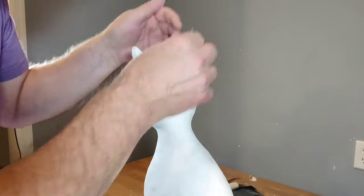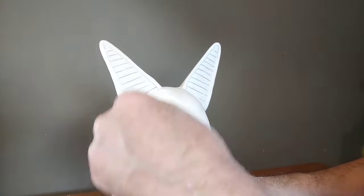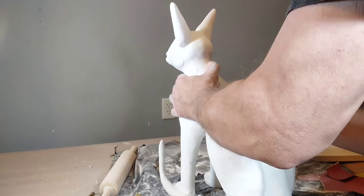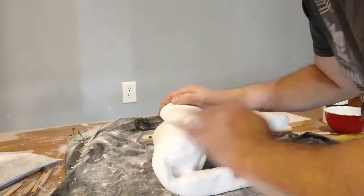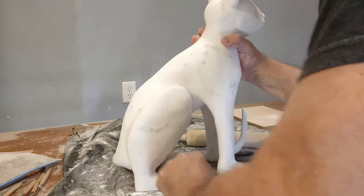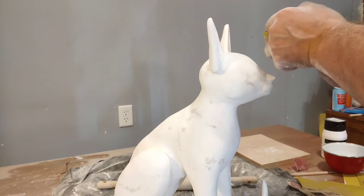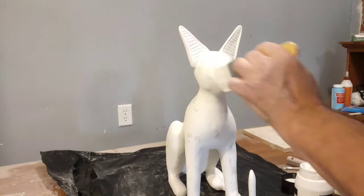Now I'm sanding — nice and smooth — starting with some coarse sandpaper like 60 grit and then gradually using a finer sandpaper. I highly recommend that you do this in a well-ventilated area, preferably outside. You should wear a mask, even though you don't see me doing that, and I apologize for that. After I get it as smooth as I want, I use a very fine like a 320 to get it even smoother.